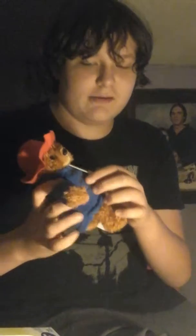This is the unboxing of the Paddington plushie and DVD box set. In the front is the Paddington plushie. He has a tag on his jacket that says, 'Please look after this bear, thank you.'